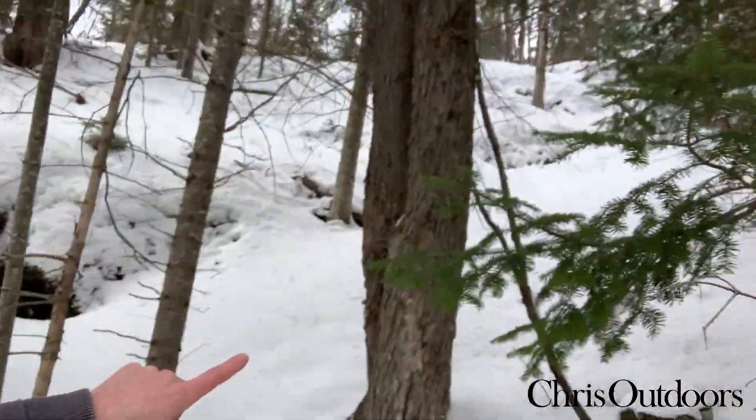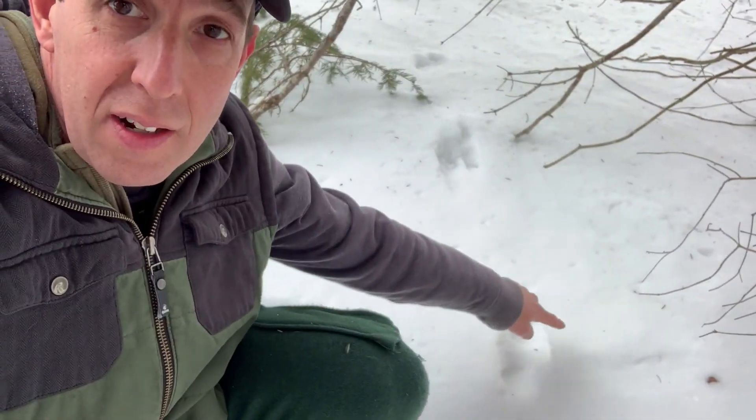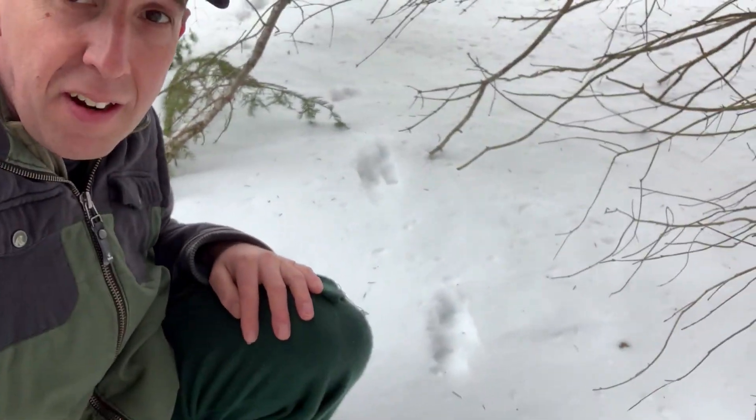I'm out on a little walk doing some late season winter tracking and came across a fun little gait story. Behind me there's a steep hill coming out of the woods, and coming down the hill there's an animal moving in what we call a two-by-two pattern. There's a track here and a track there, then a giant space, then another set of two — a two-by-two lope, which is a very classic pattern for our weasel family, particularly in wintertime.